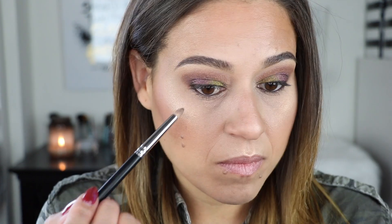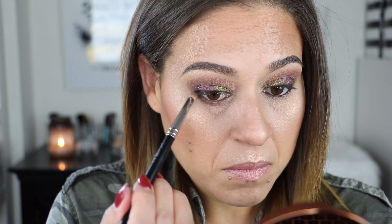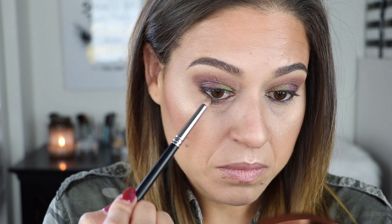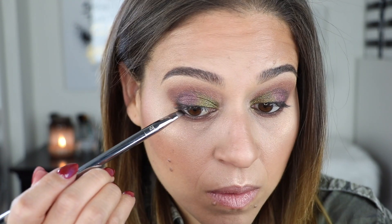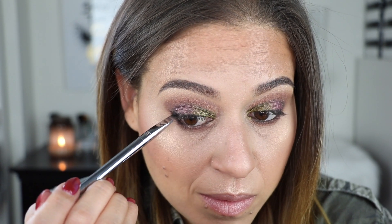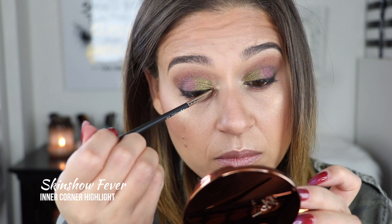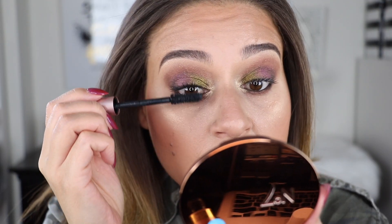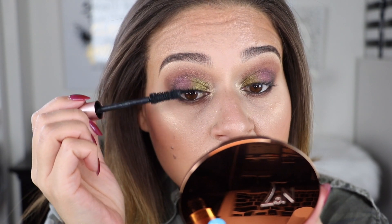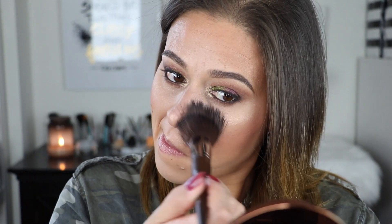I lined my upper rim using the Marc Jacobs Highliner in Blacker and my lower waterline in the shade Earthquake. I also used Extreme Black on my upper lash line. I smoked out the lower lash line with Deep Shade along the bottom and used black just on the outer corner, very close to the lash line. Dampening your brush would give even more color intensity. I then applied mascara top and bottom. There was a tiny bit of fallout but it brushed off fairly easily.